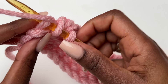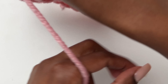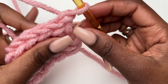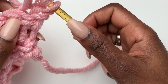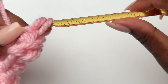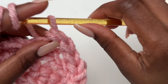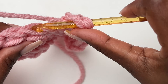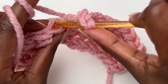Sometimes the last stitch is hard to see but it is there — make sure you work your last stitch. Then chain one, turn your work, and go downwards with the same pattern. Yarn over slip stitches: skip the turning chain, yarn over, insert hook, slip stitch. When we go down we do the 6 normal slip stitches for the ribbing, then keep repeating the pattern.